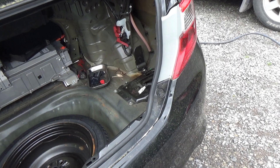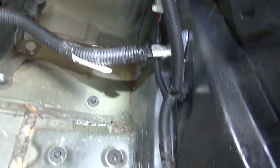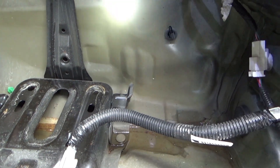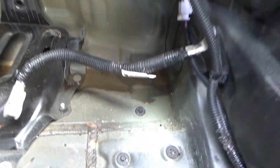Got the interior of the trunk ripped out. I see a pool of water here, so we're definitely focusing on this side. I'm going to get the garden hose out and just start spraying top to bottom and see what happens.